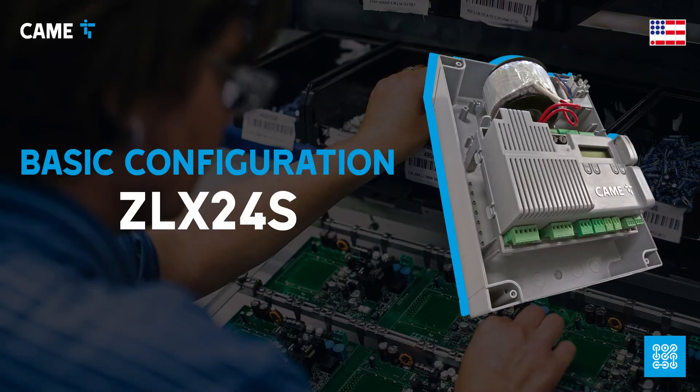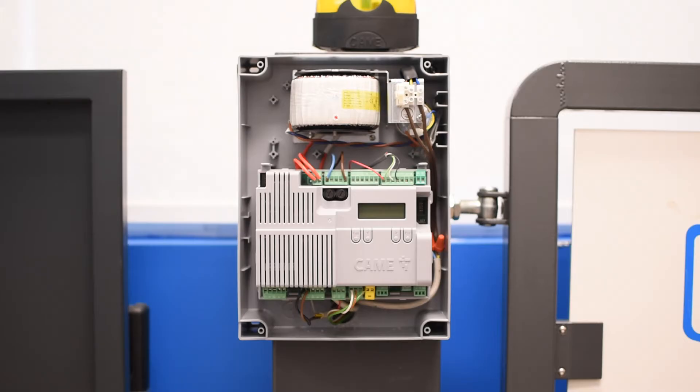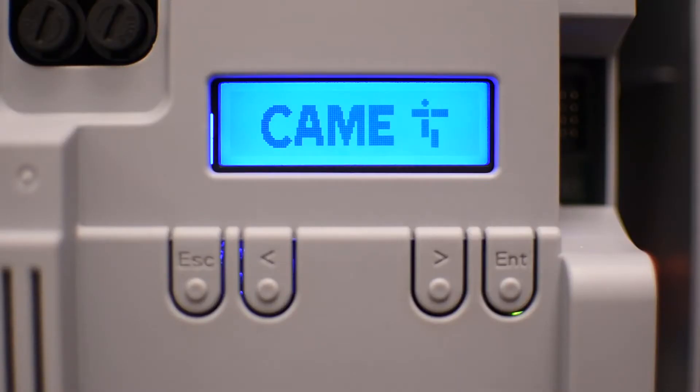In this video we're going through the basic configuration of the ZLX24S control board, which you can use to manage a variety of swing gate operators. The configuration is very simple using a menu system that you can access by pressing enter.